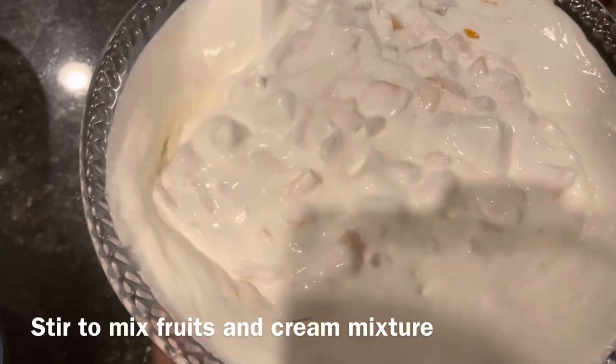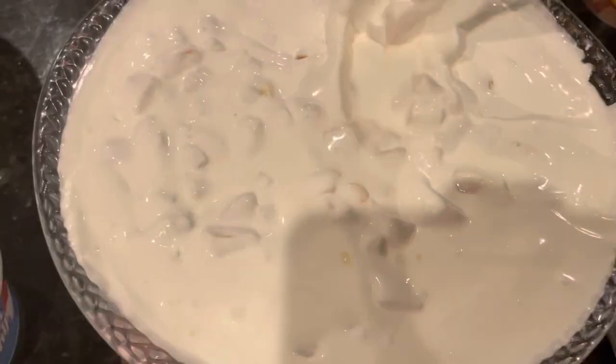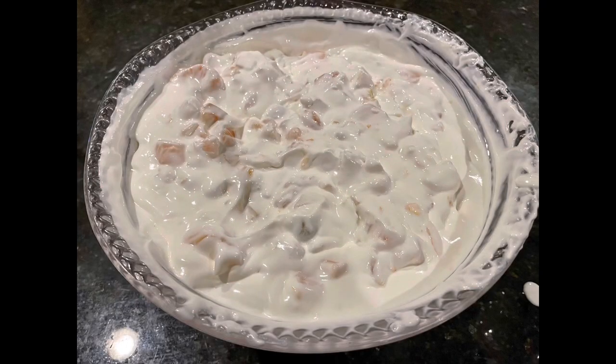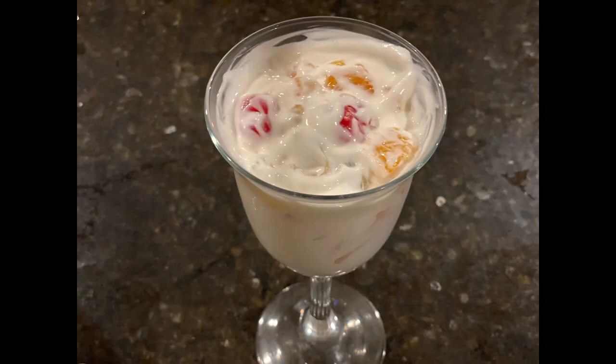And now we're going to just put this in the refrigerator so that it can get chilled. Alright guys, so that's it — that's how I make my ambrosia. Delicious dessert. My family loves it, my friends love it. It's great for Thanksgiving, Christmas holidays. Your family will love it — just give it a try.